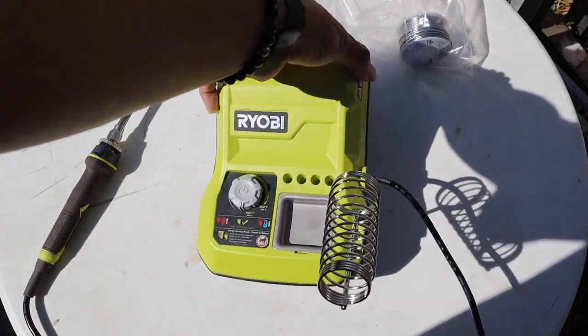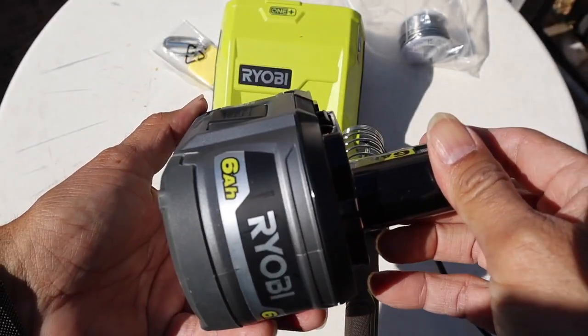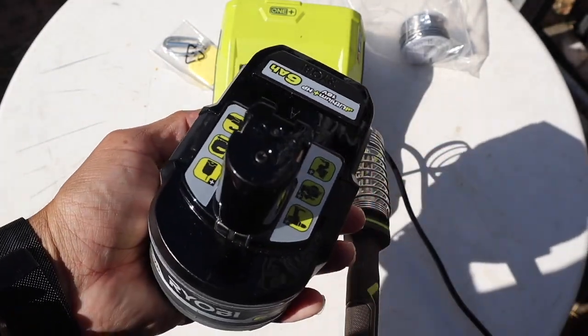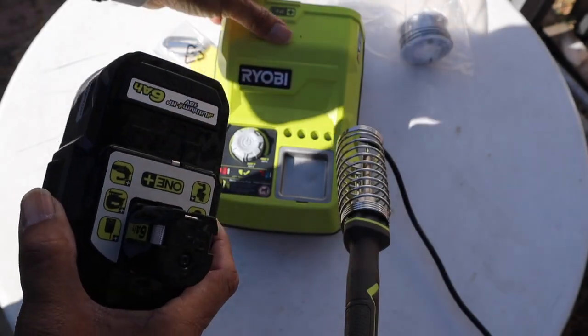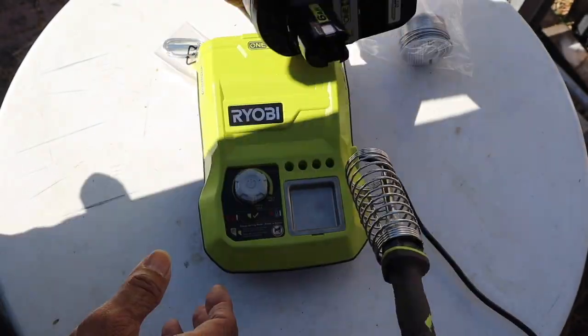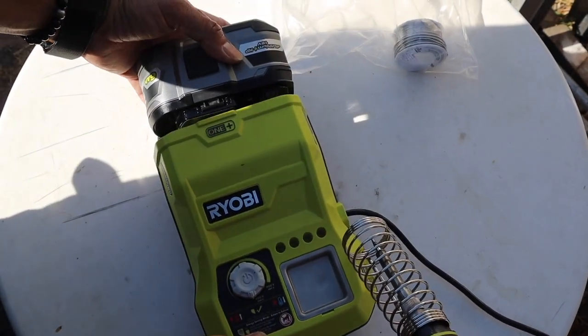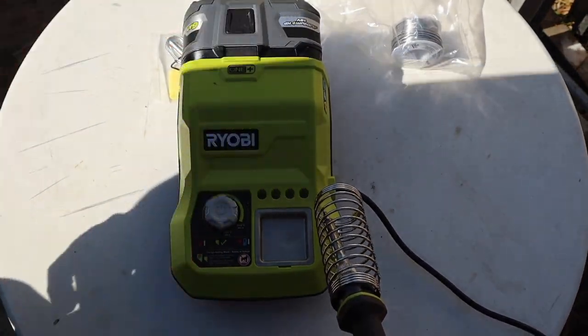The unit becomes very portable. The battery I'm using is a 6 amp hour battery, and I do get a lot of soldering time on it. As you will see, it has a battery save mode. To install the battery, you just insert it in the back into its slot and it snaps right in, and you're ready to begin soldering.